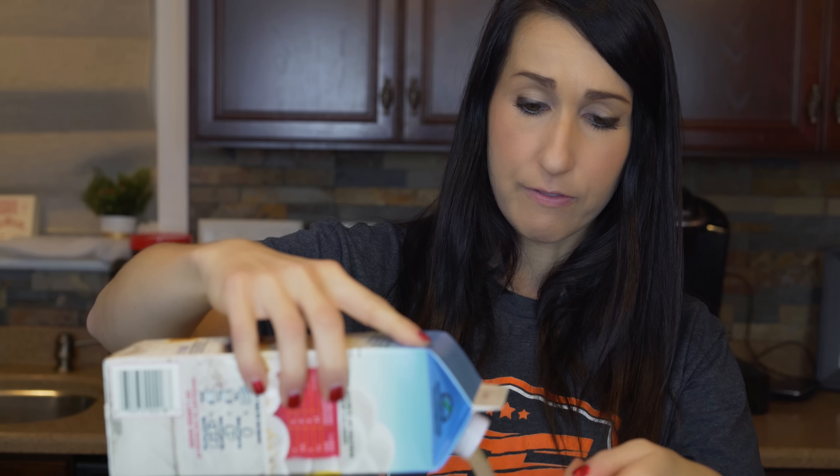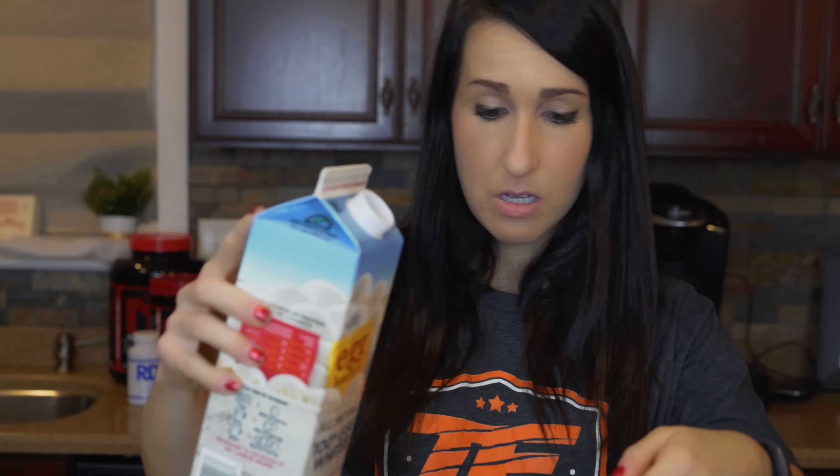Next we're going to add one half cup of liquid egg whites — I'll get all our wet ingredients in first. Then I'm also going to use one whole egg, keeping that yolk in there too. It's good nutrition; there are good B vitamins in the yolk. That's going to do it for most of our wet ingredients.